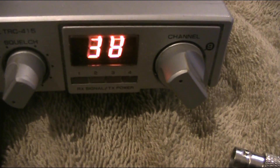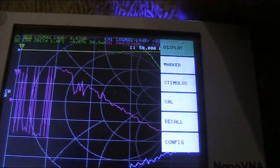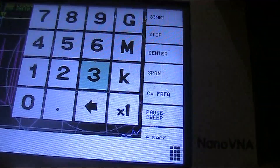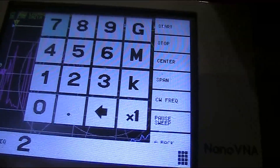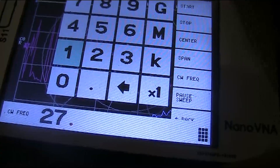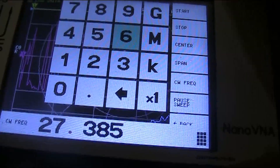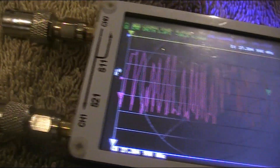This is with the American 40-channel system. If your CB is on different frequencies then your channels may be different. Anyway, we just have to set this up. Setting it to stimulus, and then you can see on the menu CW frequency. We need 27.385 MHz. Now we're still not hearing anything different.